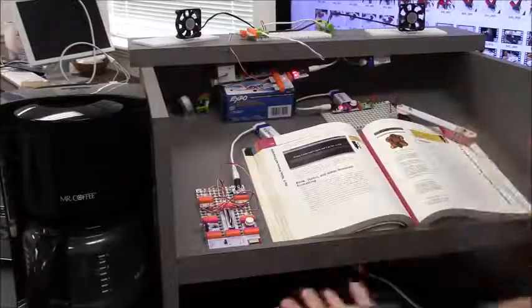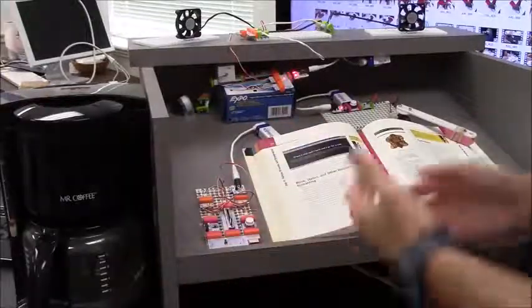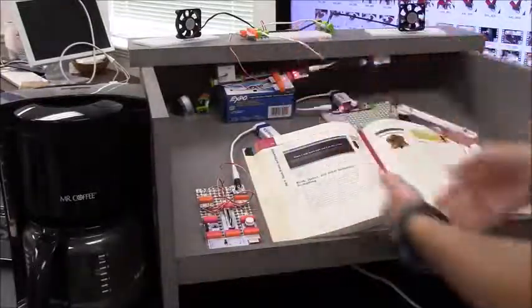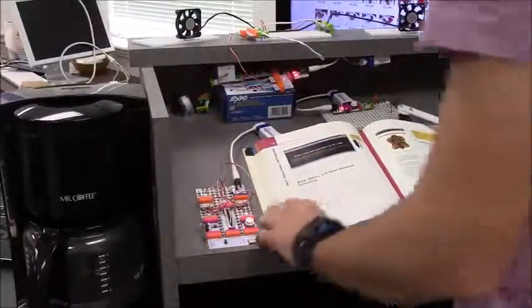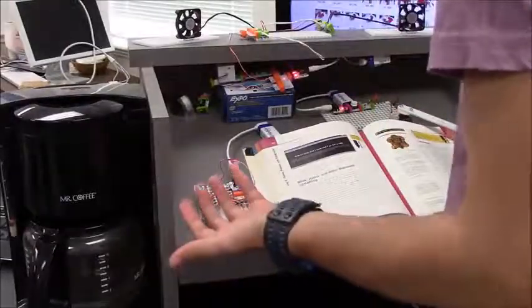So if you're thinking about studying — we're grad students, right? We got to be reading, we got to make some coffee, maybe we want to listen to some music, we need some lights. So why not make that all automated with LittleBits? I have my little automatic page turner, I have my coffee maker, and a fan and lights.